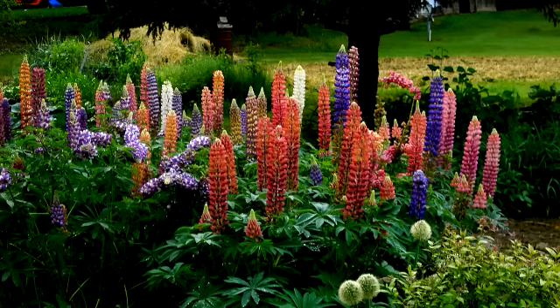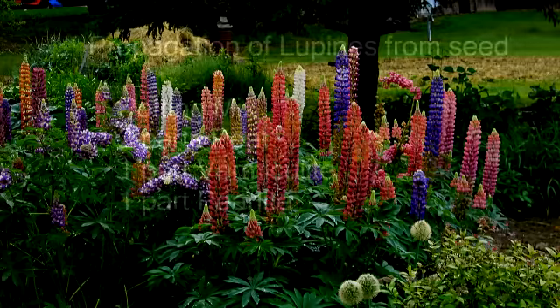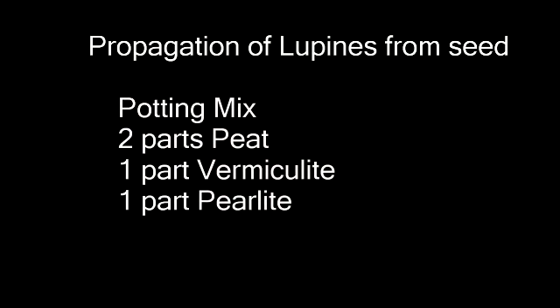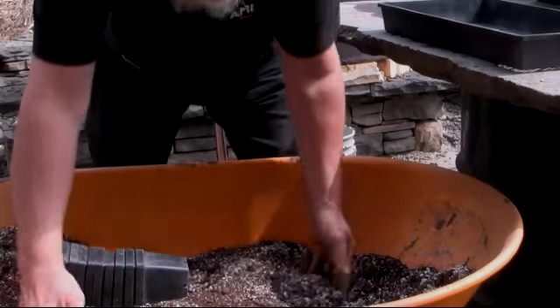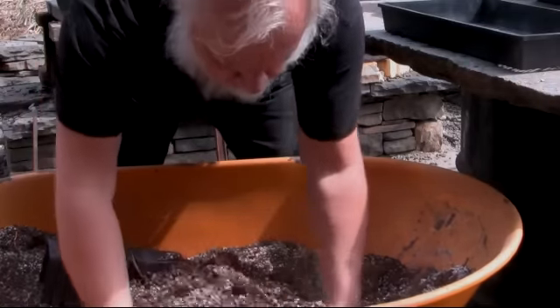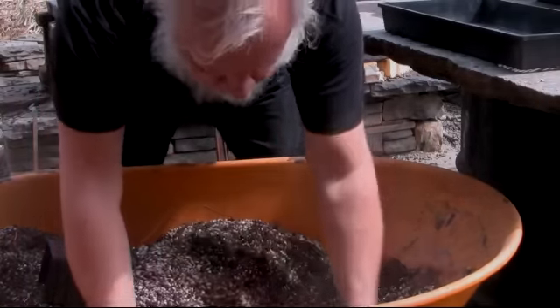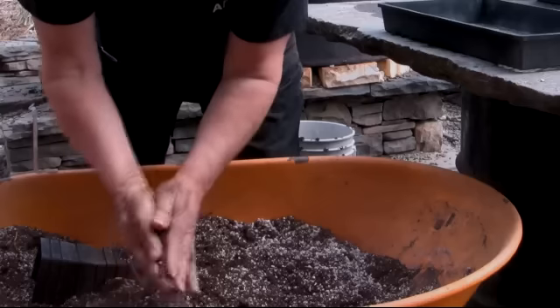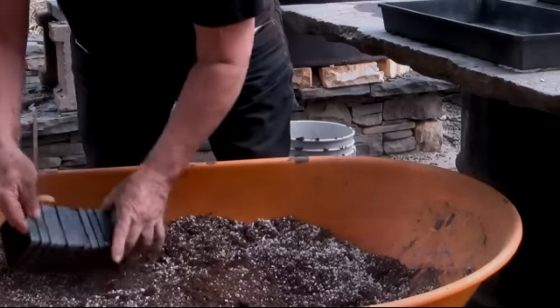For germinating lupin seed, propagating cuttings and growing them onward, I use the same soil mix of two parts of peat moss, one part of vermiculite and one part of perlite. Once the plants become rooted, or in the case of seeds become germinated, I start feeding with five tablespoons of Peters 20-20-20 to five gallons of water. I fertilize with this solution approximately every third watering.